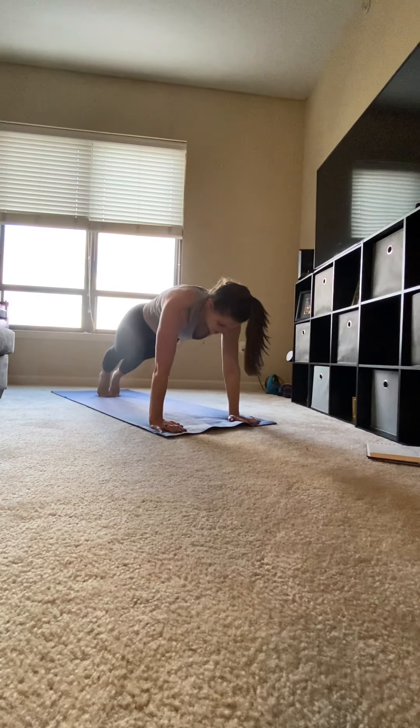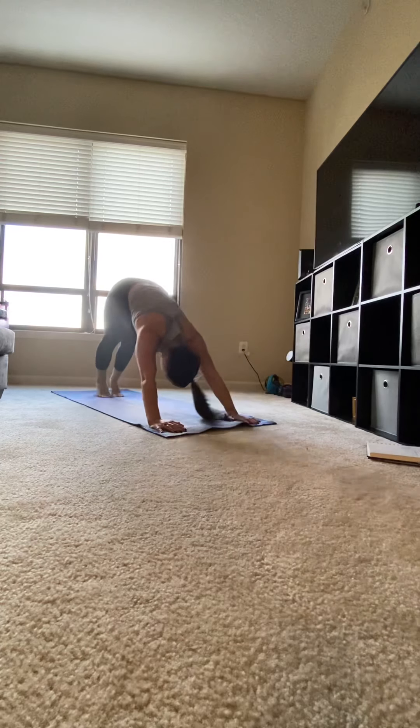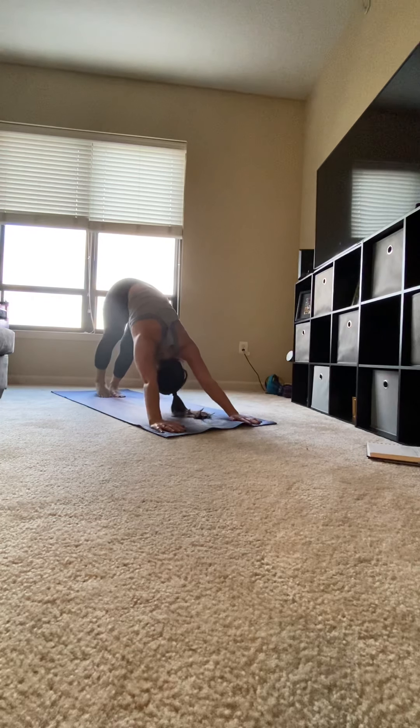Pressing back for plank, slowly lower, hover. Sweep up for upward facing dog, knees off the mat. Curl your toes under and push back for downward facing dog. Trying to get your heels onto the mat.